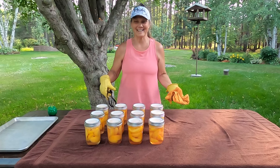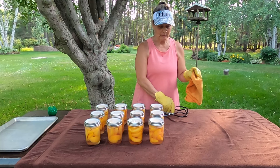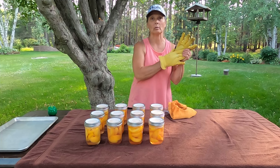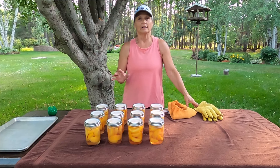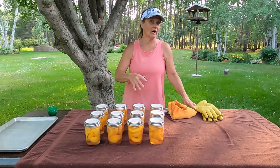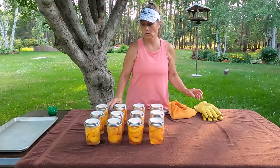Got them all out of the canner and now I'll let them sit and cool. I will bring them into the house later on this evening after they've settled down some more, being I just took them out now and I don't want to really move them. Tomorrow morning I will take all the bands off, make sure they're all sealed, wash them up, label them, and get them in the pantry.